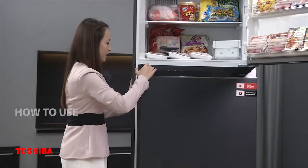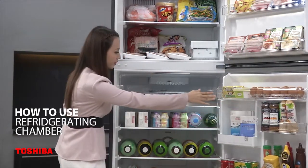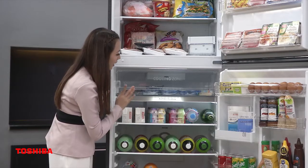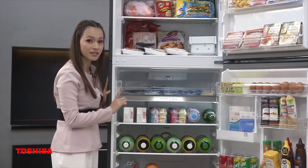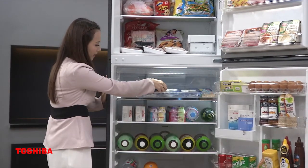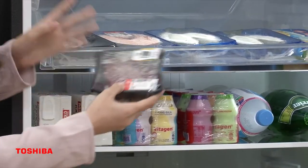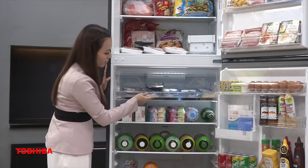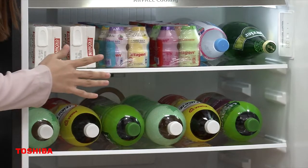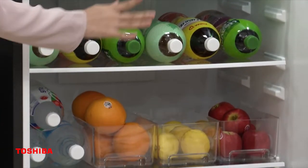Next we move to the refrigerator chamber. The first part is the cooling zone, where I put my meat and seafood. This part can keep food fresh for up to 7 days. The meat here has a very soft texture and is easy to cut. On the adjustable shelf, I put my Vitagen drink, bottled water, mineral water, and fruits.